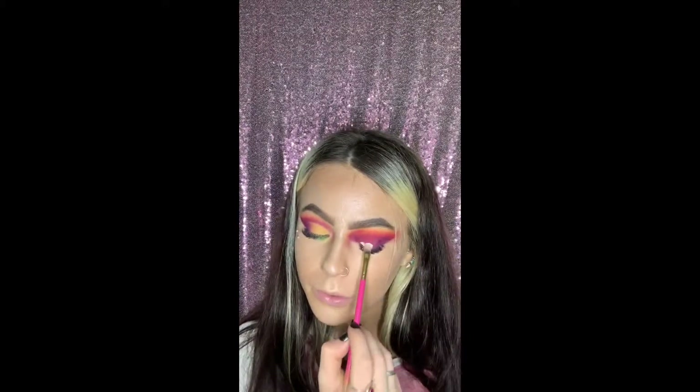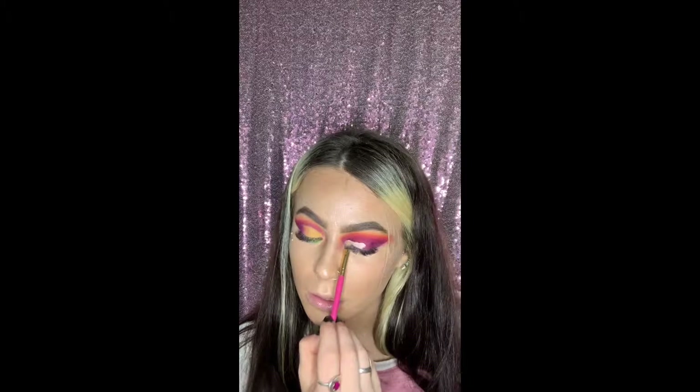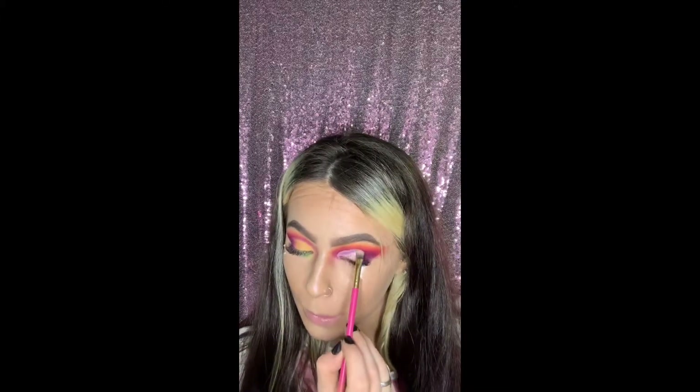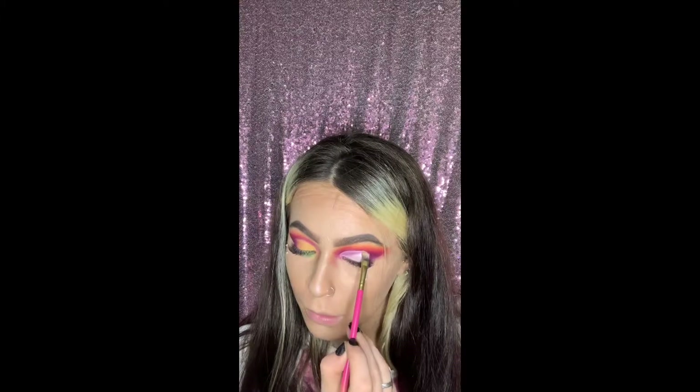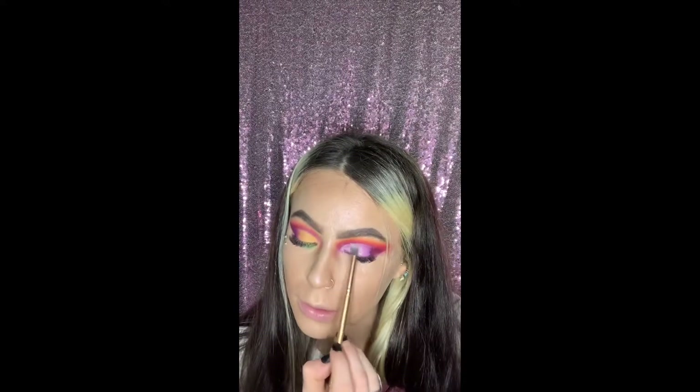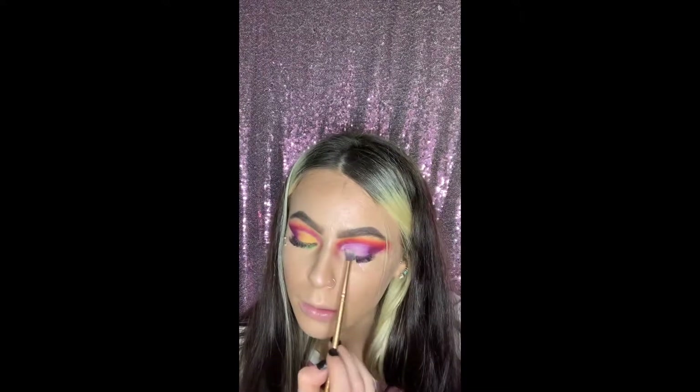We're gonna take some Bye Bye Under Eye and cut that crease. Now we're gonna dip into Ben Nye setting powder in white and add just a little bit to set.